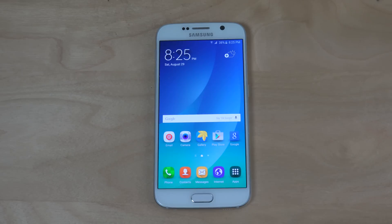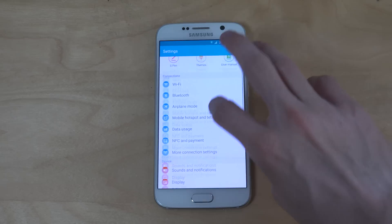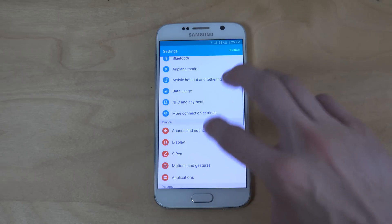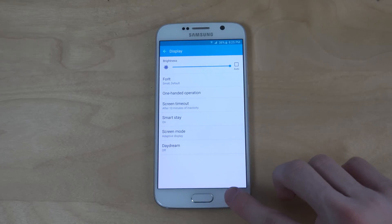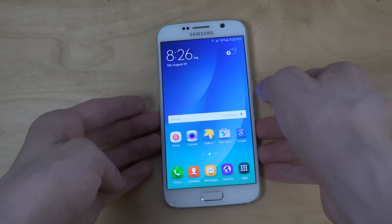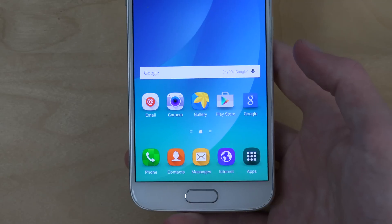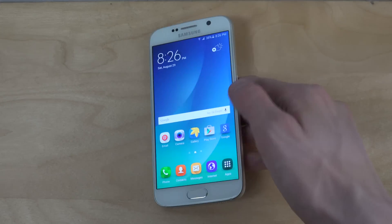So let's take a look at this port now that has kind of the look of the Note 5 and some of the apps. First of all, I'm just going to go to display and disable this screen timeout. The first thing you will notice here is, of course, the new kind of icons at the bottom, going with a more rounded design on the icons in the Note 5 ROM.